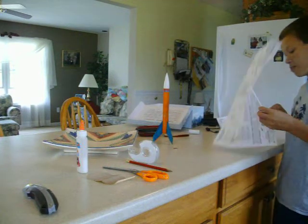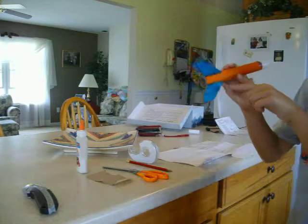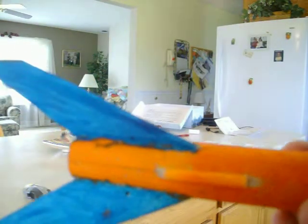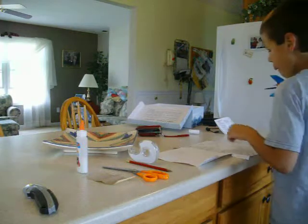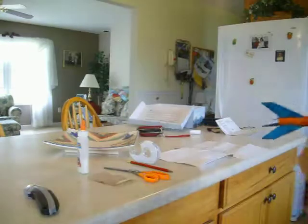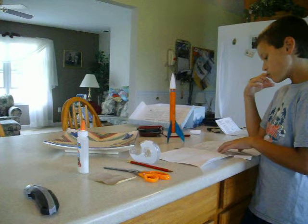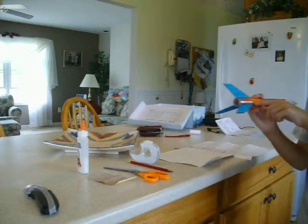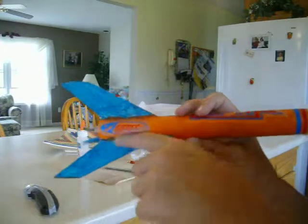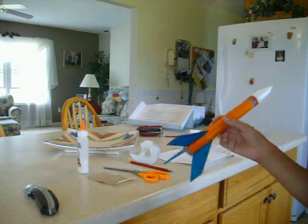Step seven is launch lug attachment. The launch lug should be 44 millimeters from the end where your engine hook is. Glue it and do the same thing. Then you'll reinforce everything. You spread this out over time — you don't do it all in one day or it won't really last. My teacher actually did this reinforcement step for us one night. I'm in fifth grade and we have a science teacher in addition to our normal teacher.